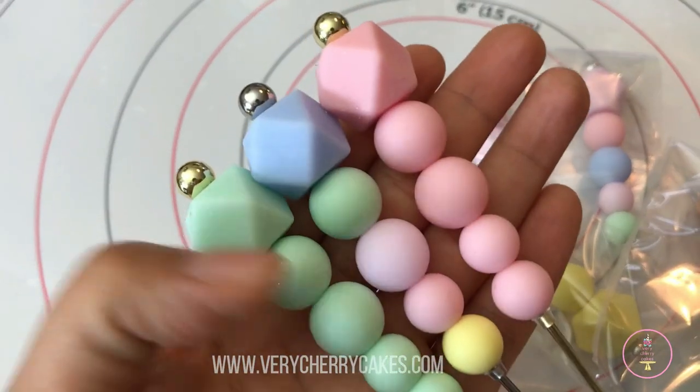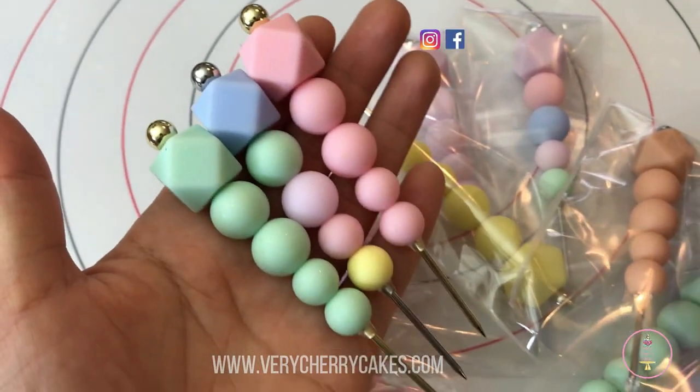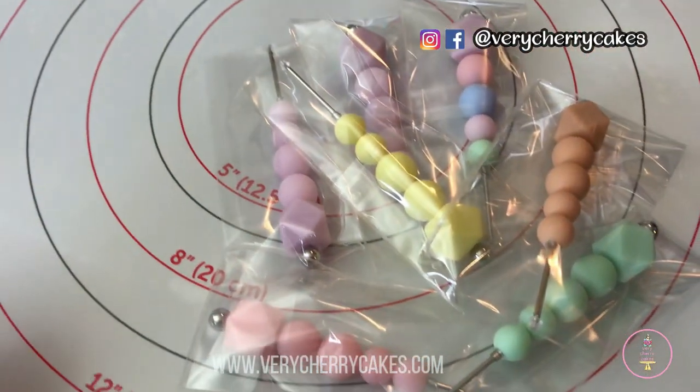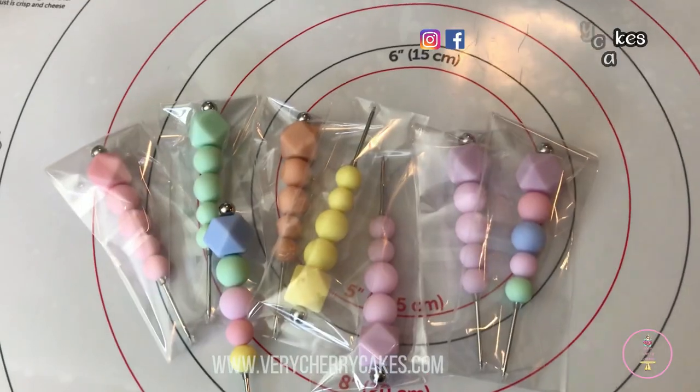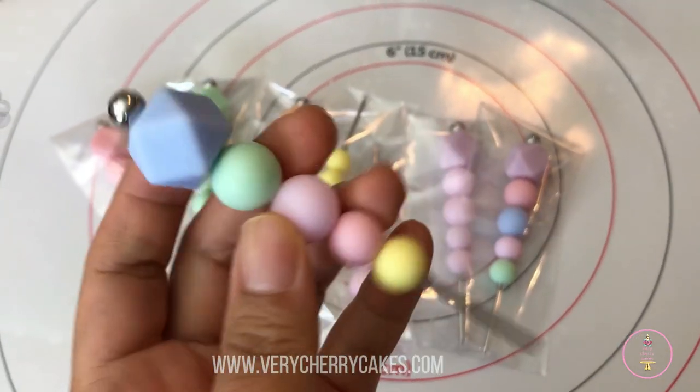Hi sweet friends, today I am sharing a quick video on how to make cookie scribes. The process really is easy and you can definitely source different materials, but I'm sharing the exact materials that I used to make these scribes, so let's get started.